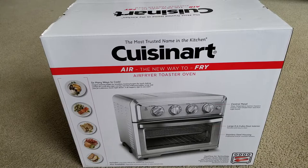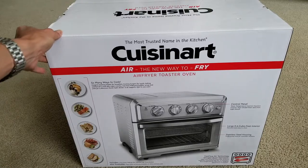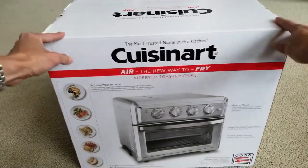Hey YouTube, welcome back guys! Today I'm going to unbox this Cuisinart air fry toaster oven. It says 'the new way to fry' and 'the most trusted name in the kitchen.' Let's go ahead and check this out real quick and give you guys a 360 view.